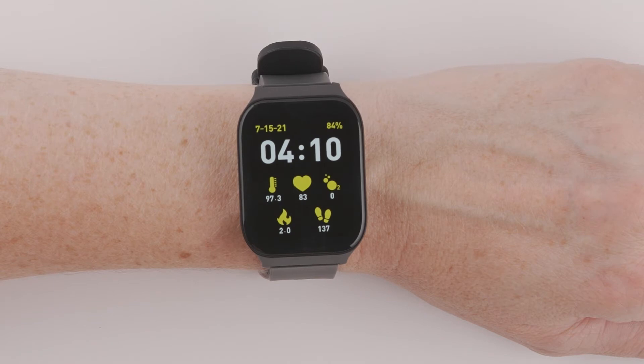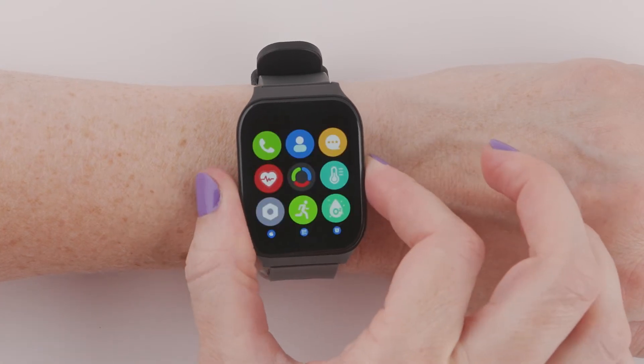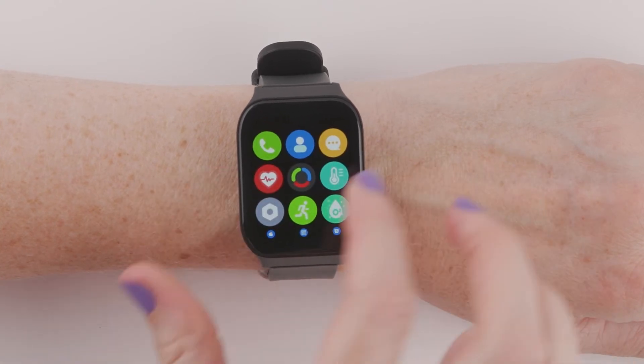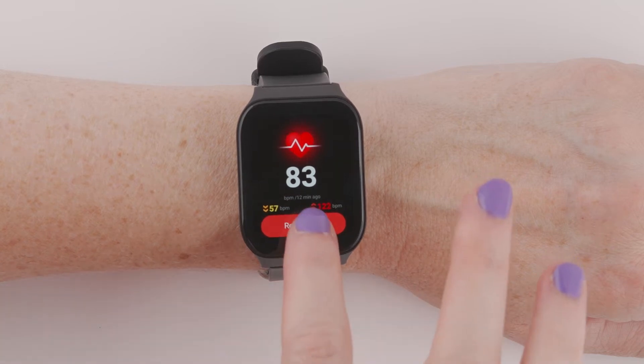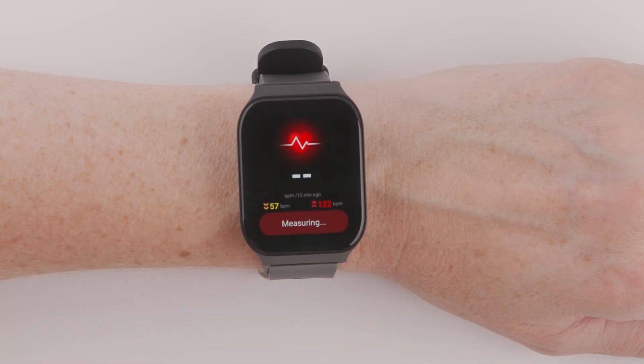To check your heart rate, make sure your Smart Wrist is on your wrist. From the home screen, press the side button once to access the main menu, then press the heart icon and press Measure or Remeasure. During the measuring process, your Smart Wrist will display 'Measuring.'